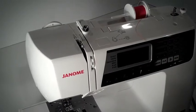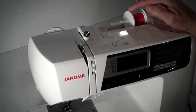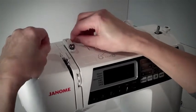The second step in threading the sewing machine is to thread the top of the machine. Begin by placing your spool of thread on the spool pin using the spool holder to hold it in place. Using both of your hands, grab the thread and go around the white thread guide at the top of the machine.